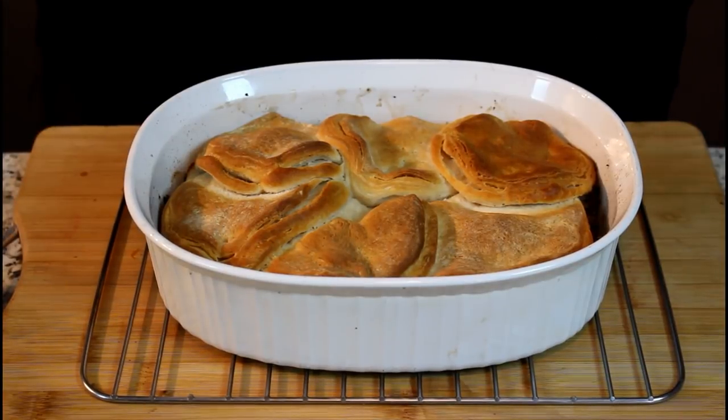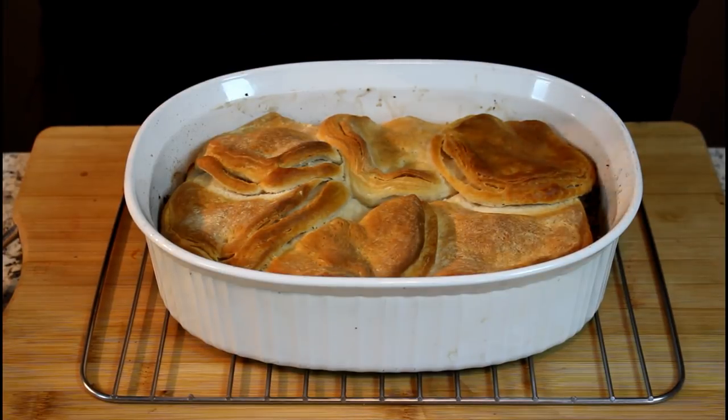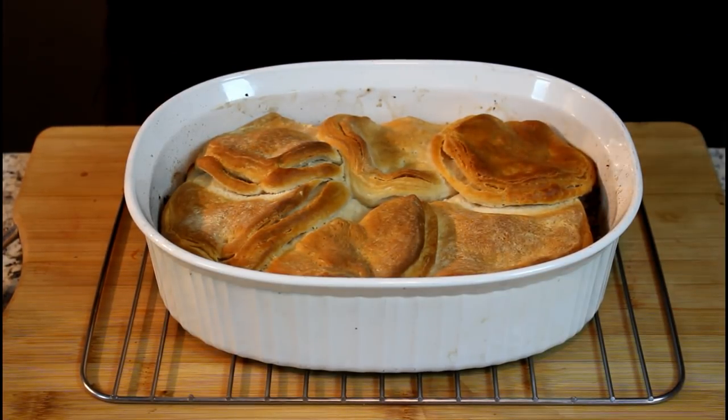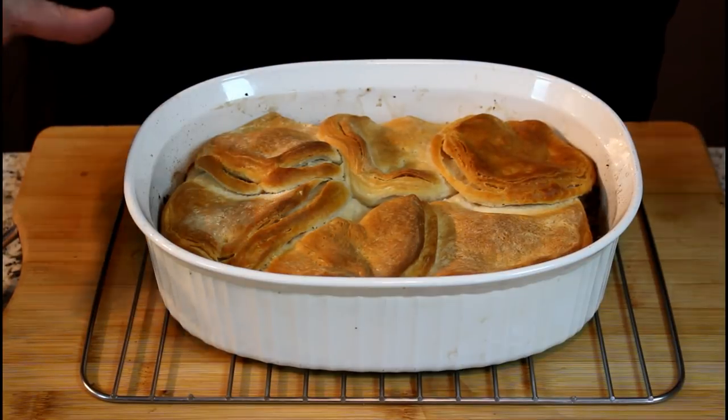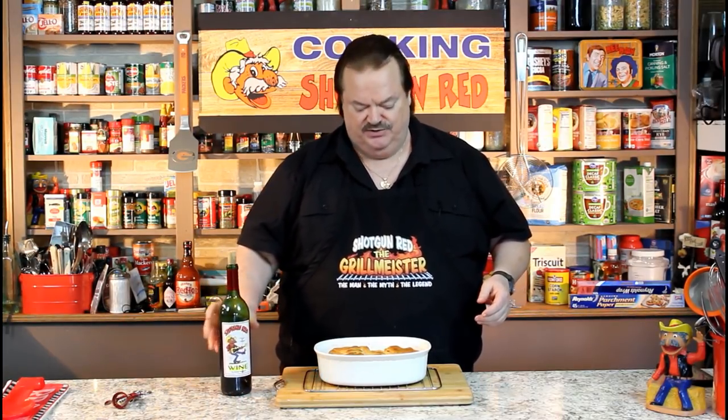Look what just came back from the oven — golden brown, 350 degrees. Ours was only 30 minutes because our oven could be different, but the recipe calls for 350 degrees for 35 minutes. There you have it — venison Philly casserole. Down inside there is that venison burger with some onions, mushrooms, peppers, garlic, and all kinds of goodies. A layer of that provolone cheese, biscuits on top smashed out flat, and even a splash of Shotgun Red's Touch of Sweet Wine.